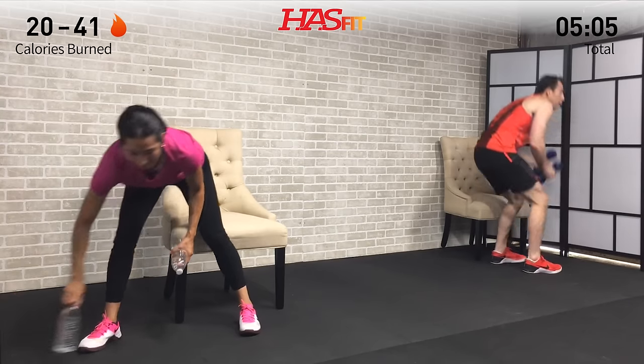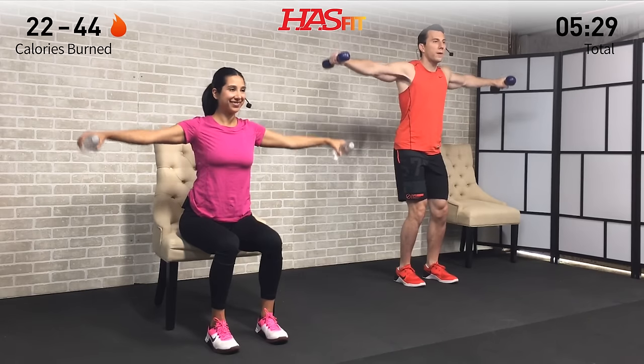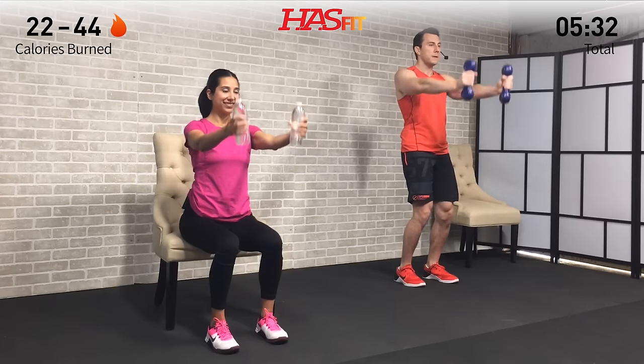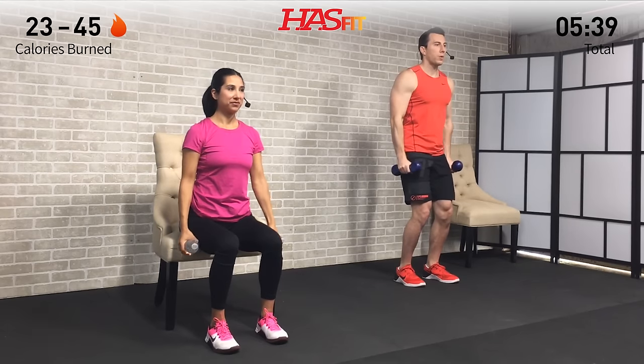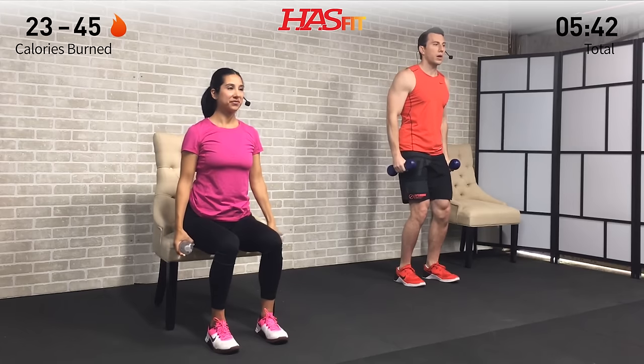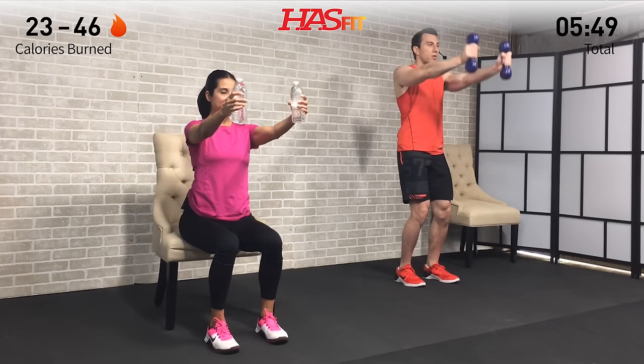We're going to need our hand weights for the next one — water bottles or light dumbbells, you choose. Sometimes it's nice to have both on hand. First exercise is a side raise to a front raise. Palms stay facing down on the side raise and facing inward on the front raise. Both times bring your arms out until they are parallel to the ground. Nice and controlled — we're not swinging our arms. Keep your abs tight and engaged throughout.